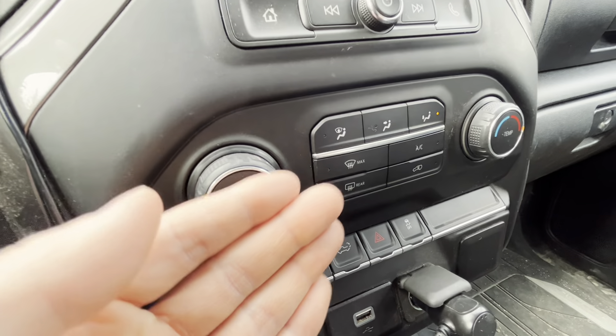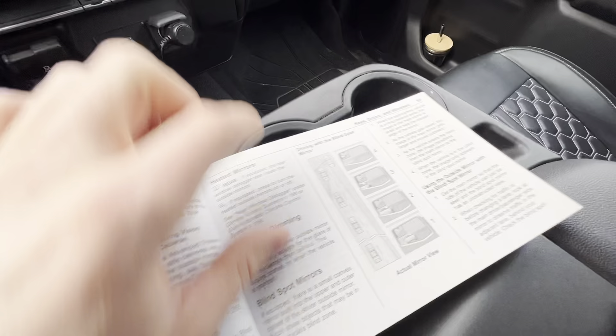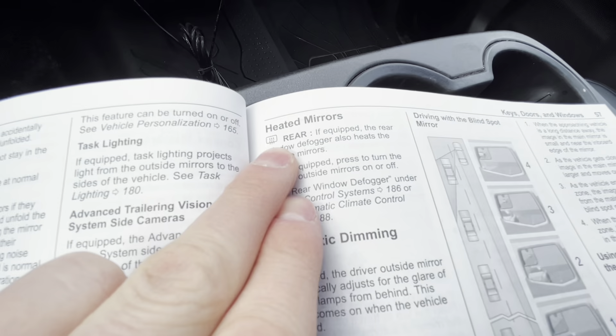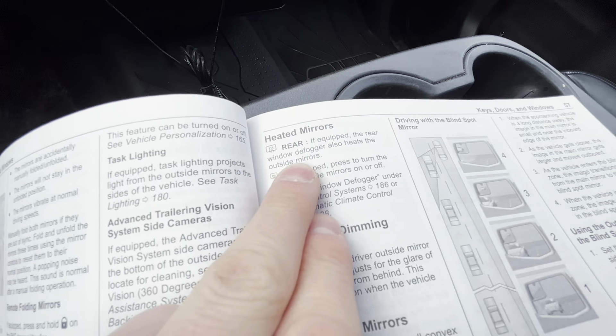There's no indication on your dash that it's going to do so, but if we come into the owner's manual, we can see it listed under heated mirrors. It reads: 'Rear defogger — if equipped — the rear window defogger also heats the outside mirrors.'